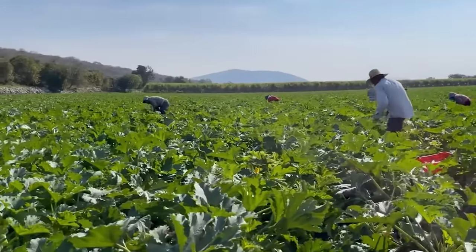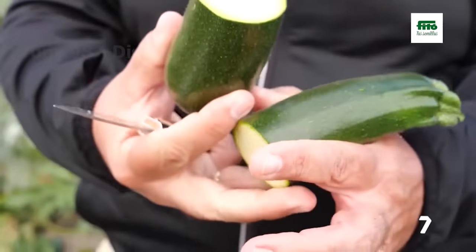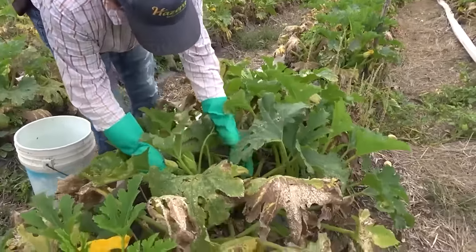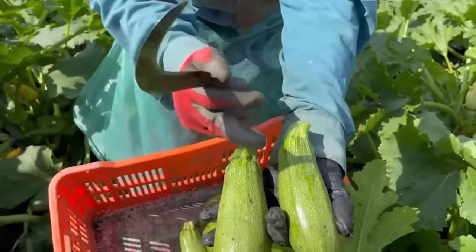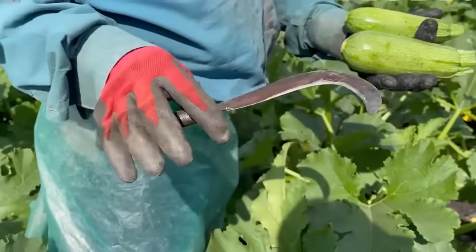Zucchini should be harvested in the summer, when they are still tender and slightly immature, and are 6 to 8 inches long. Farmers often cut the fruit from the plant with a sharp knife, leaving about one inch of fruit stem, making it easier to preserve without damaging the plant's soft stem.